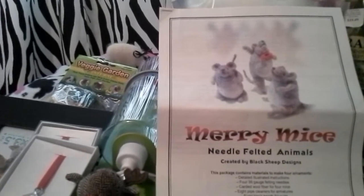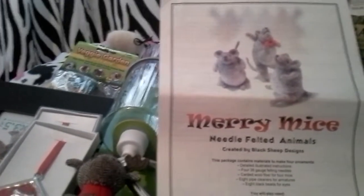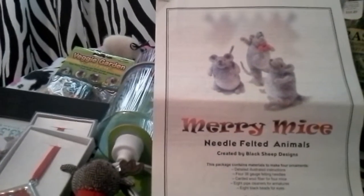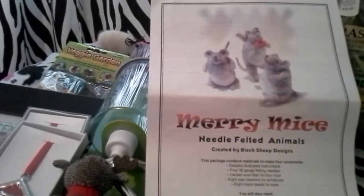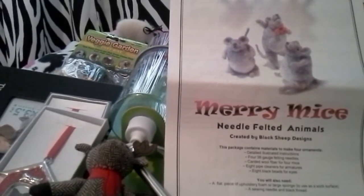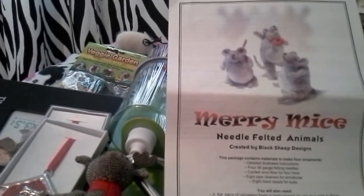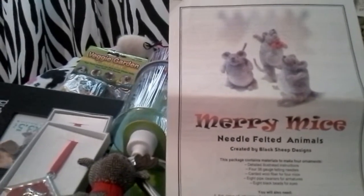So the first thing I want to talk about is me and my mom went to a sheep and wool festival. It was so much fun. They had angora bunnies and other fiber animals — it was just so adorable. And after walking around and seeing all this cute needle felt stuff, I really decided I wanted to try to do that and maybe get into that as a hobby.